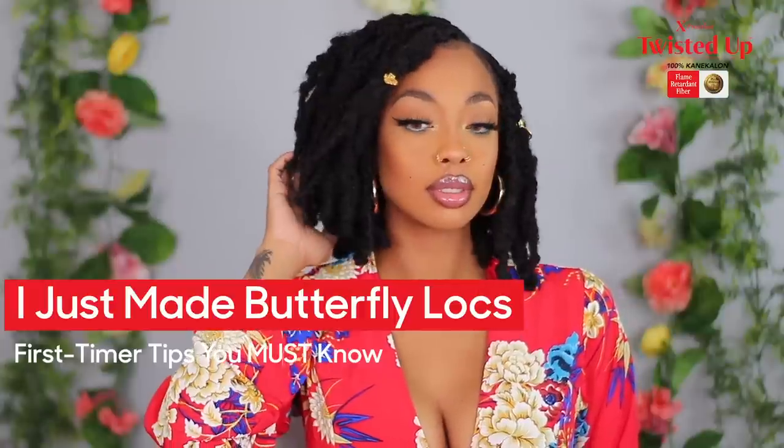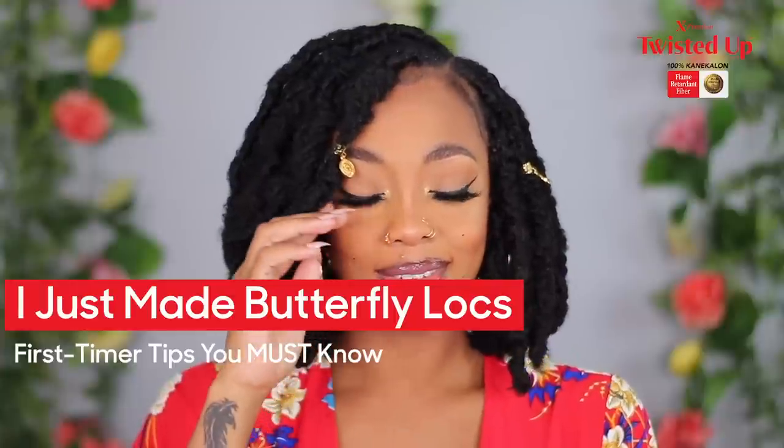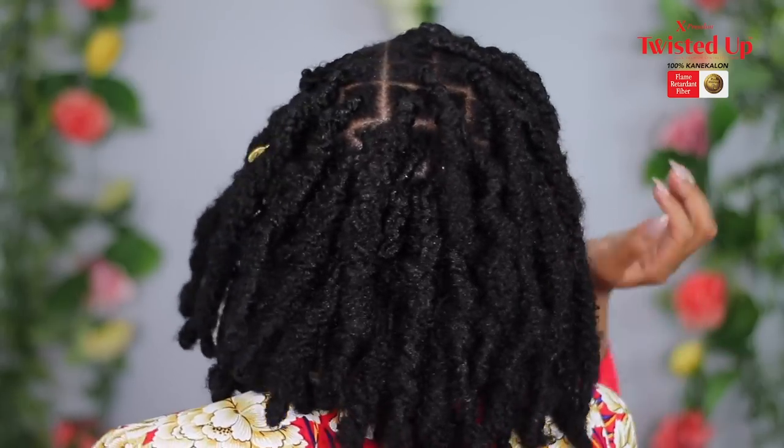Hi guys, it's Crowned K here. Thank you so much for tuning in to another video on Otre's YouTube channel. If y'all are interested in seeing how I achieve this amazing messy butterfly bob lock, then keep on watching.